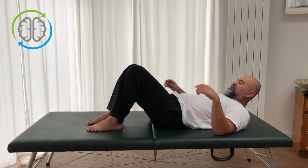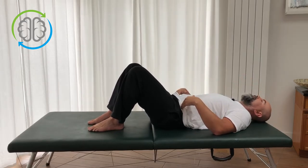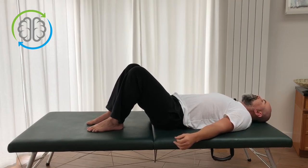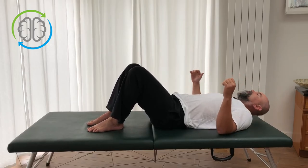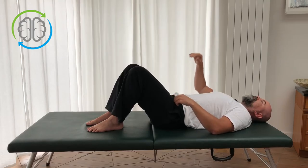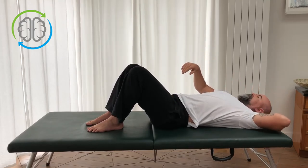The working position for arch and curl variations is as usual: lying back, legs bent, feet flat on the table. The first variation we're going to do is called lateral or same-side arch and curl. We're going to do this on the left side first, facing the camera. You're going to take your left hand and put it behind your head, like so.